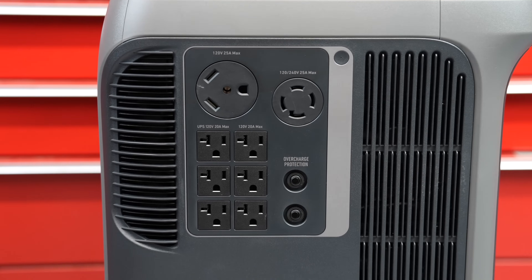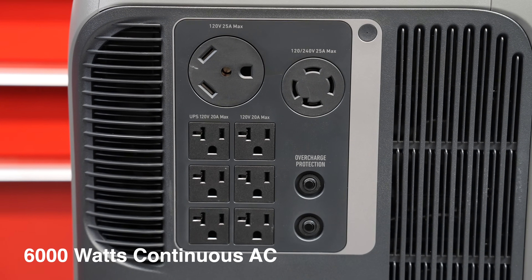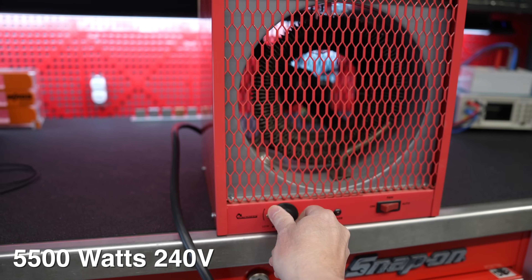Now that I know this unit is actually good, let's do a real review starting with the 240 volt output. This thing is capable of 6000 watts of AC output at 240 volts. For the test I'm running a huge heater that runs at 5500 watts at 240 volts, and it works perfectly.